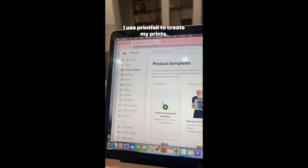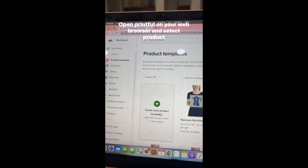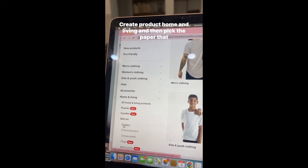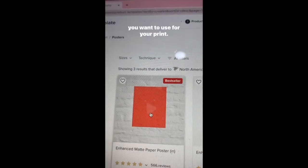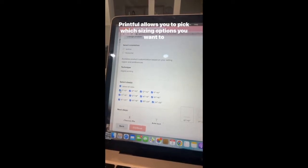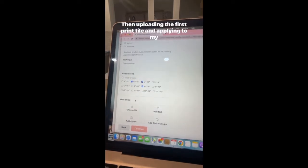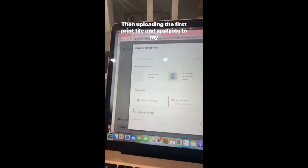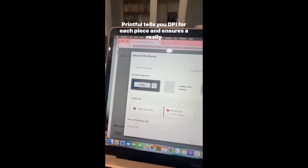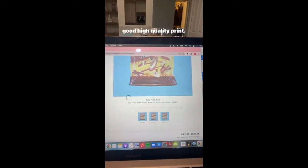I use Printful to create my prints. Take your finished pictures from part one, open Printful on your web browser, and select product templates, create product, home and living, and then pick the paper that you want to use for your print. Printful allows you to pick which sizing options you want to sell on your site. Then uploading the first print file and applying to my design. Super helpful — Printful tells you the DPI for each piece and ensures a really good high quality print.